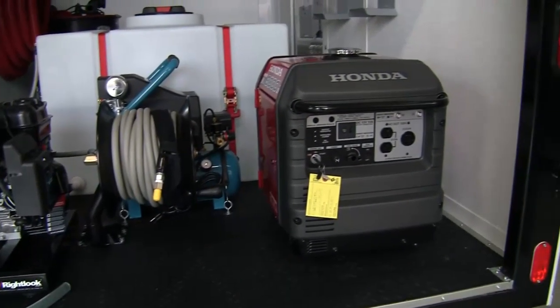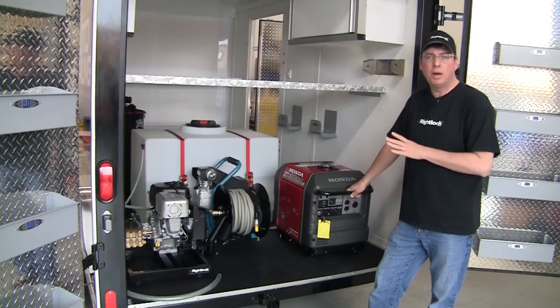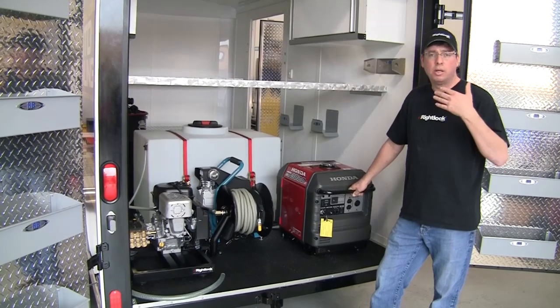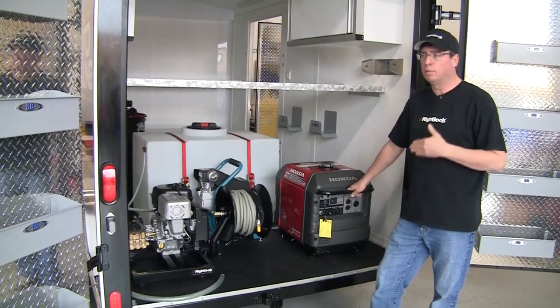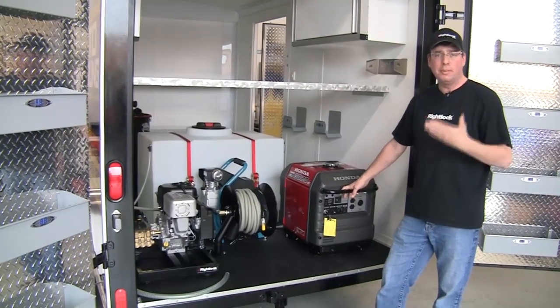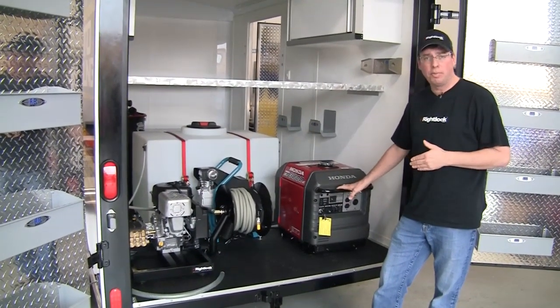This one has a 3,000 watt super quiet generator. If this thing's running right now, it sounds like a Rolls Royce — you cannot hear it. So if you're doing a lot of work in retirement communities or in parking garages, this is really the one to go for. The other unit that we sell is good, but this is the top of the line 3,000 watt generator.